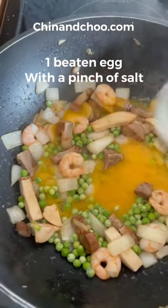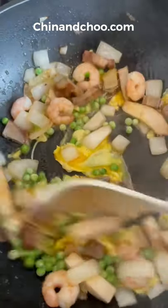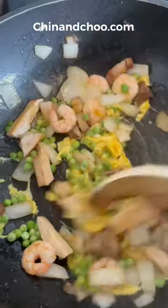Now you're gonna need beaten egg with a pinch of salt and make an omelette. You want to half cook this and then move it, and that gives you nice ribbons instead of small chunky little bits.